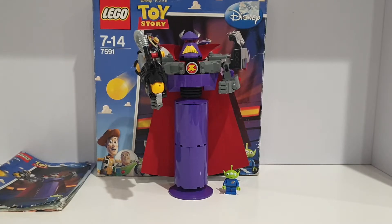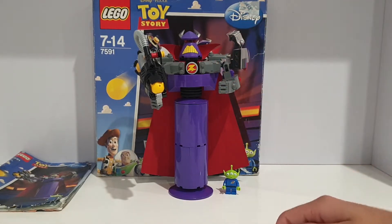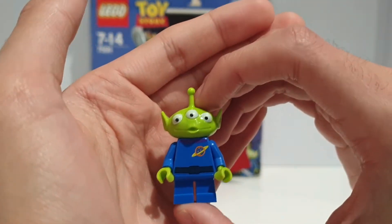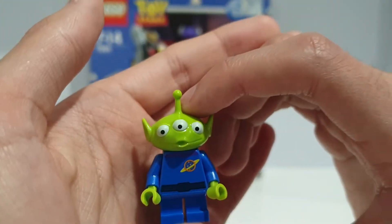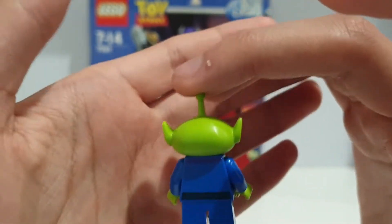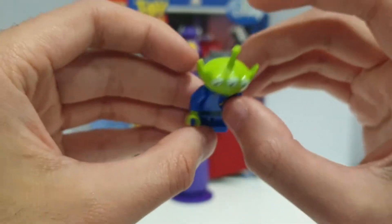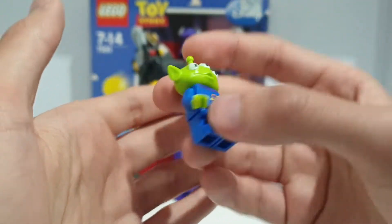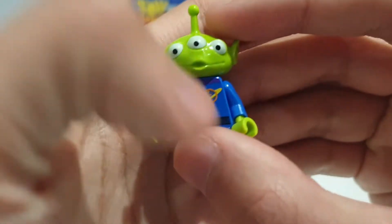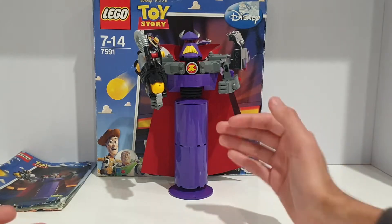This set is pretty much the Zurg build, and you also get a little green alien. Here he is — this is actually the same one that comes in Construct-a-Buzz, the Pizza Planet Truck Rescue, and the Alien Spaceship polybag. I really like this minifigure, but there isn't much to show. It's just a nice collectible minifigure with the Pizza Planet logo on his torso.